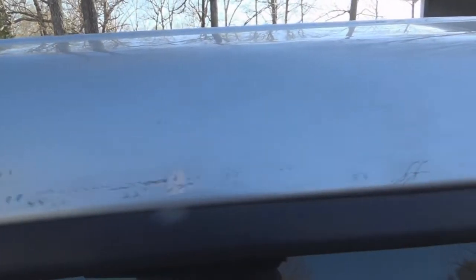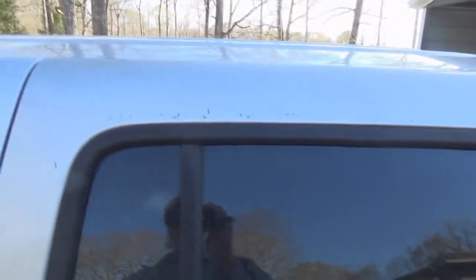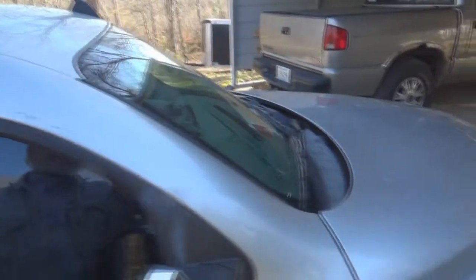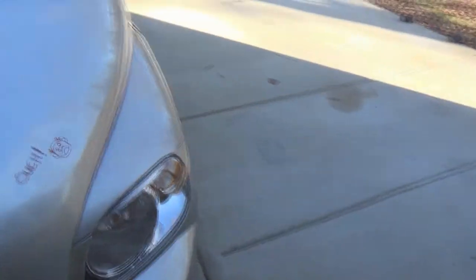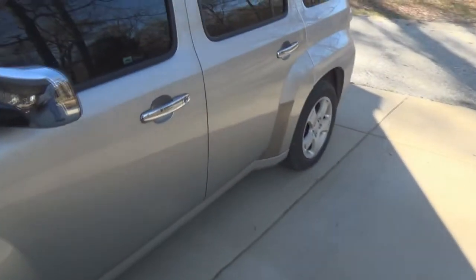You can see there was some scratching going on around here — they had rain shades over the windows, and I'm going to clean these up real good. I bought a new set of rain shades to put on, and that'll take care of that issue.